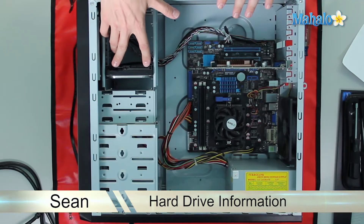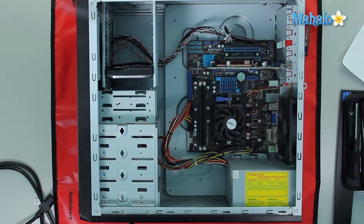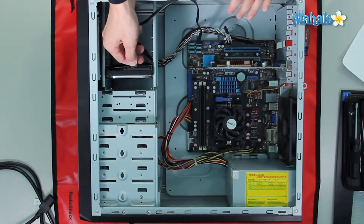Now the hard drive we have here is a SATA hard drive, and we can tell that because we have our SATA cable, which fits in right here to plug that in. Then on our motherboard we have our SATA slot right here — and we go ahead and plug that in.